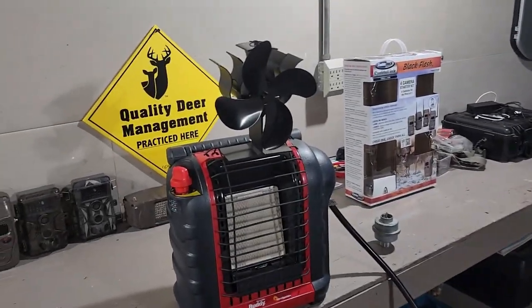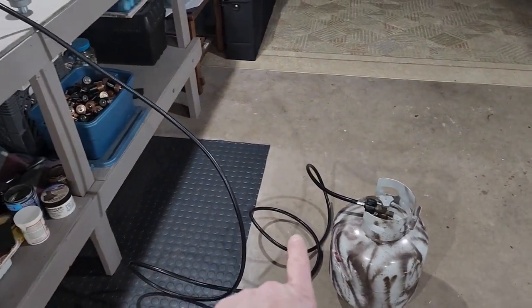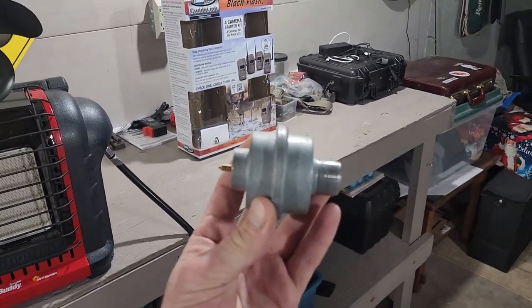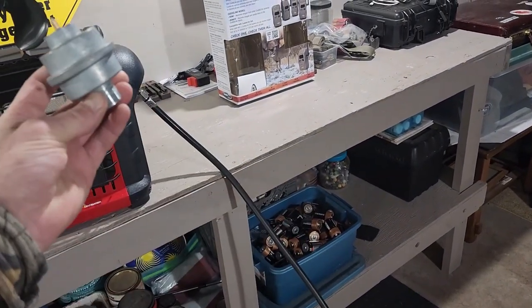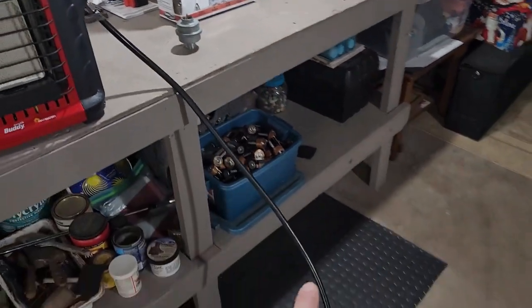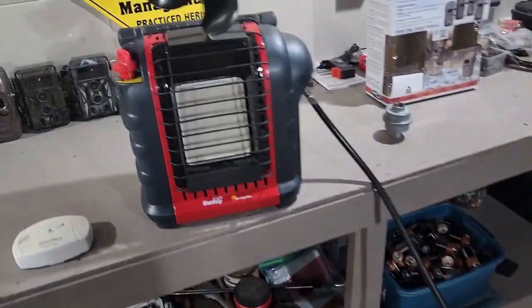We're going to give it a try and see how it works. I've got the fan mounted on top of the Mr. Heater, with a carbon monoxide alarm just in case — that's carbon monoxide, not carbon dioxide. I'm running a 20-pound cylinder with a Mr. Heater brand hose. In my opinion, you don't need the filter if you have the appropriate hose. I've been using this for three years without that filter and it works fine.